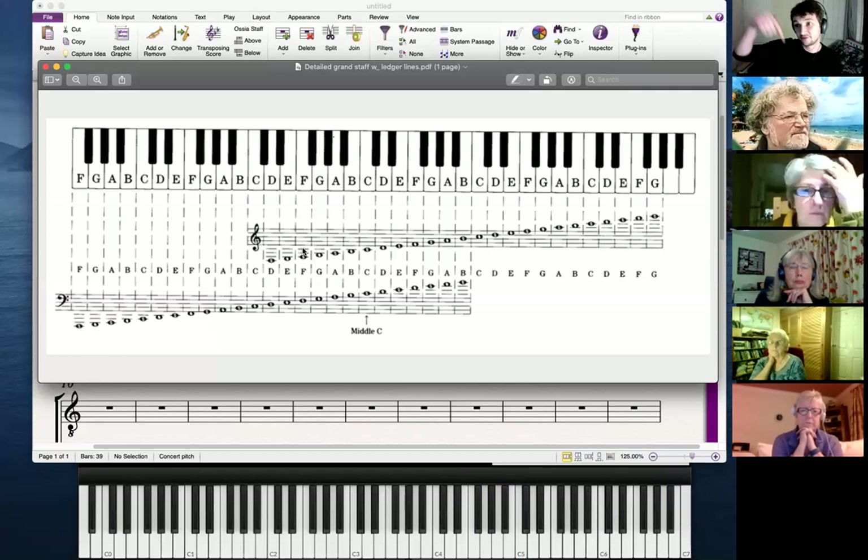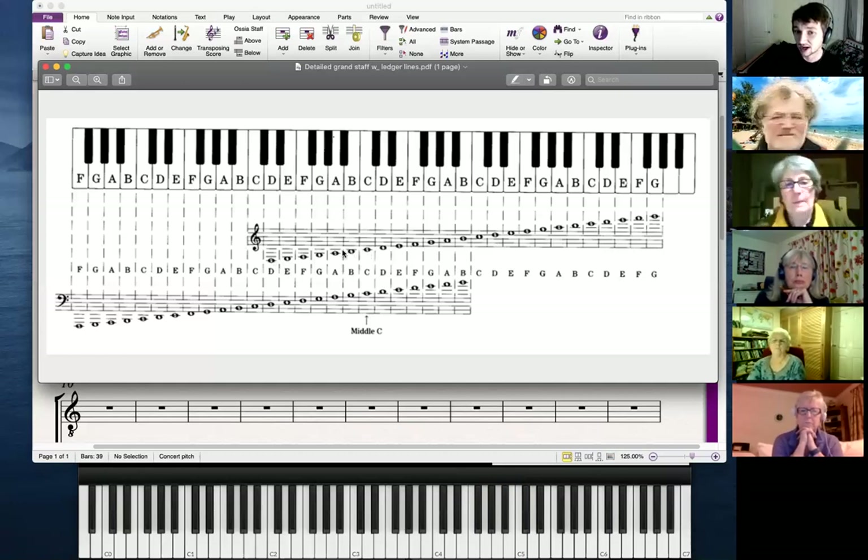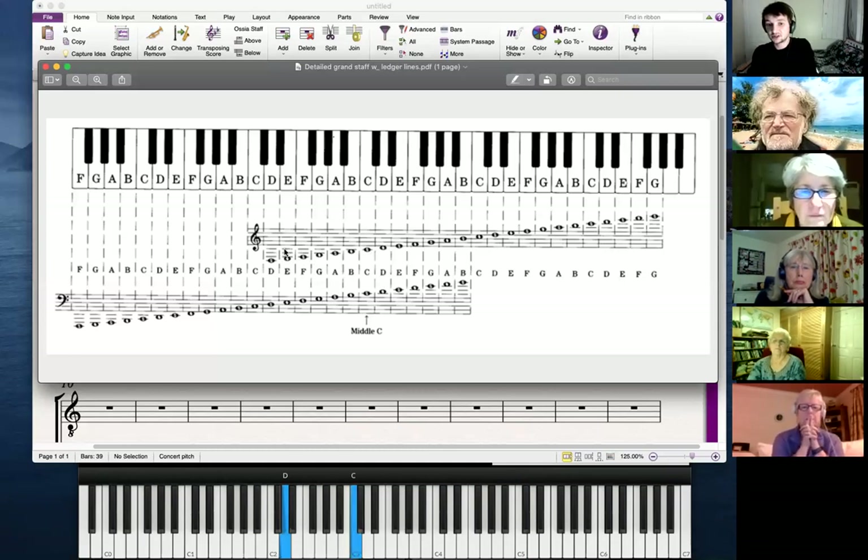We can also use ledger lines to go further down into the bass region but still use the treble clef. You can see here — there's middle C going down, down, down into the bass clef region, ending on that D. So those notes from middle C down to that D, with an overlap with the bass clef.